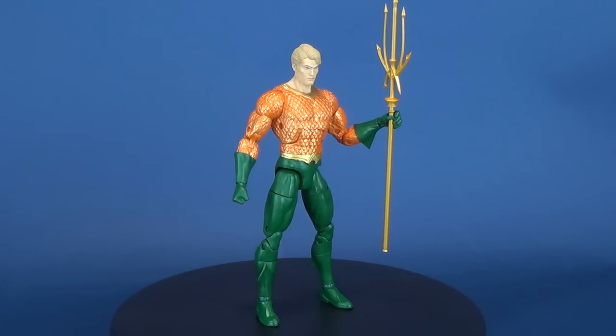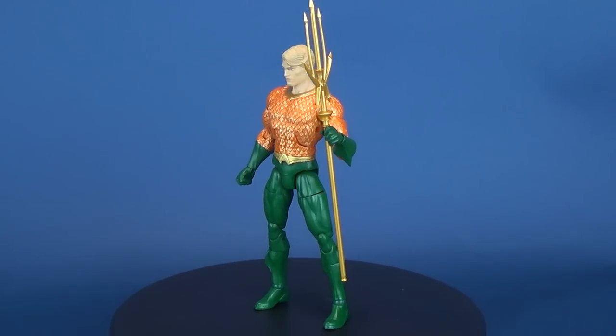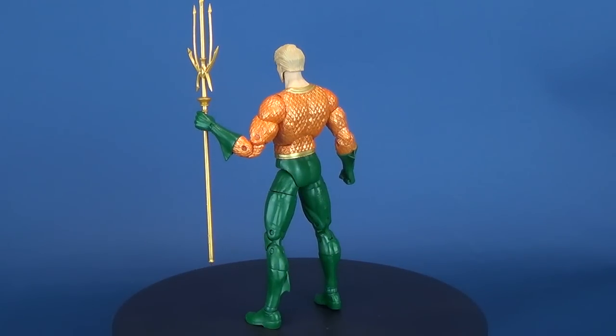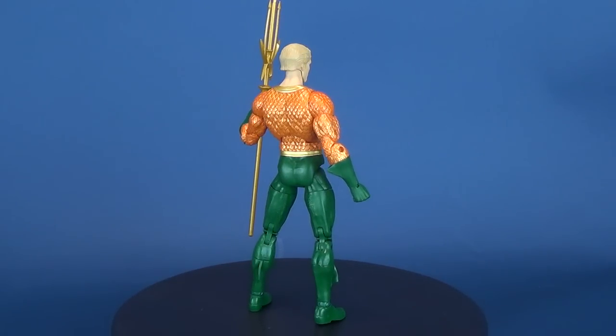DC Essentials is a line of 7-inch action figures based on DC characters with universal appeal, accessible to both long-time collectors and those just starting out, which deliver authentic detail from a company with two decades' experience creating high-quality action figures.